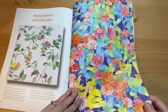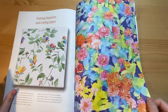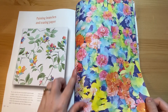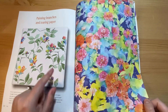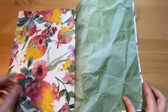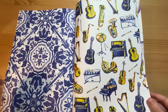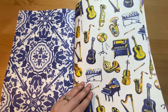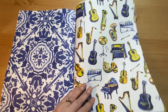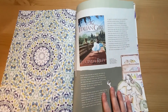Then how to do this piece of artwork — you paint the branches and then use these papers, cut them up to make the leaves and flowers. It's a sort of mixed media collage with lots of different types of paper, which would give different effects. The thing I like is that you always get an A4 piece of decorative paper in this magazine.